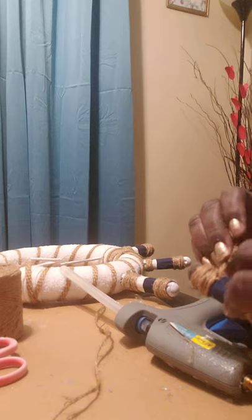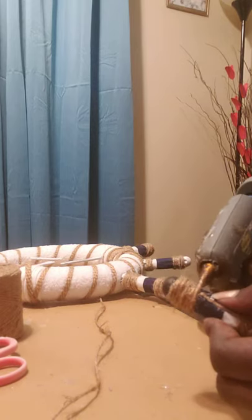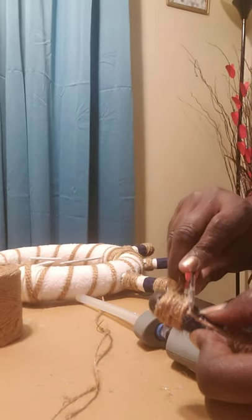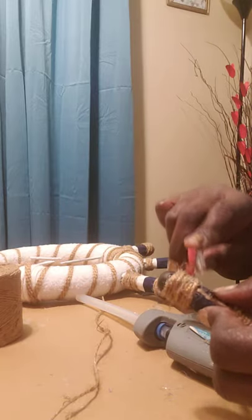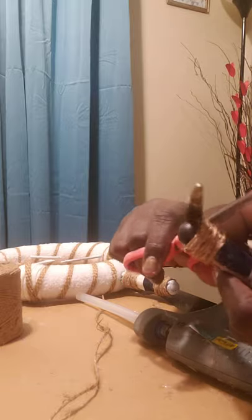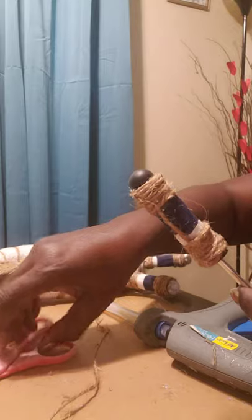Please be careful with this because this glue is so hot. When I get down to the tip of it, I always take some scissors, I just take it and push it in — and that's it. Trust me, you don't want to get this hot glue on your fingers. Then I just go ahead and trim all the excess thread, and there you have it.